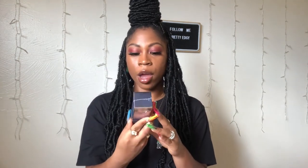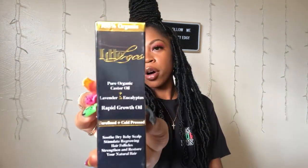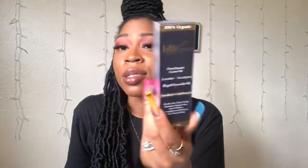I also have a rapid hair growth oil from Idol Lock — it is pure and organic castor oil with lavender and eucalyptus. I love this. It's also good to use while I have my locks in. It's organic, and it helps to soothe itchy scalp. Once you get braids and locks your hair does tend to get a little drier and more itchy, so this is going to be great.